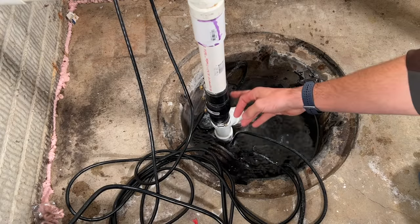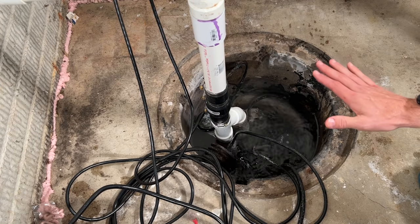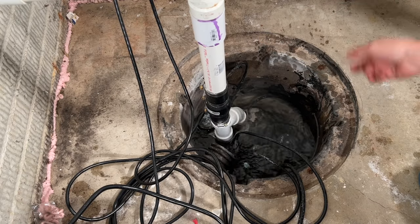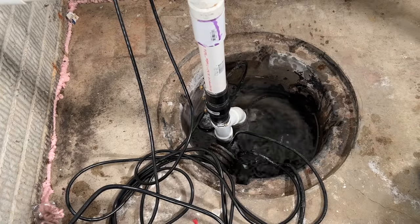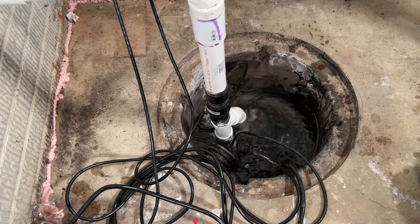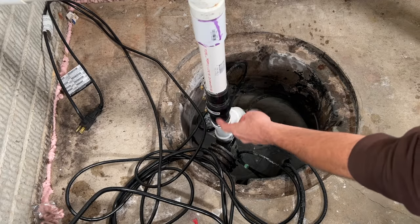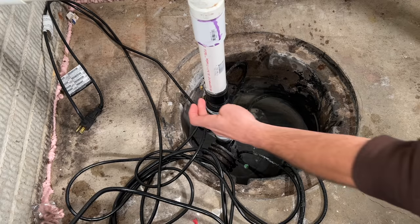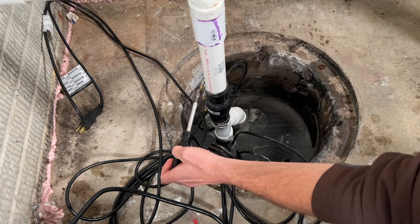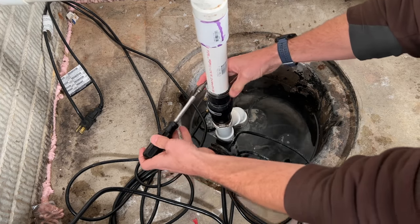The second step is checking the check valve. There are scenarios where your pump is pumping out, the water table drops, but the check valve isn't coming back down and closing after the cycle — that can put you in a perpetual cycle. I'll go ahead and remove the check valve. First I'll unplug the sump pump so it's not trying to push water while I remove it. Removing it is pretty easy — there are four band clamps, two on top and two on the bottom. I'll loosen those with a 5/16-inch nut driver and remove the check valve for inspection.